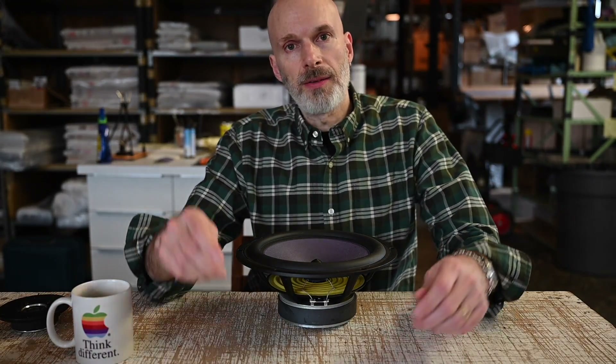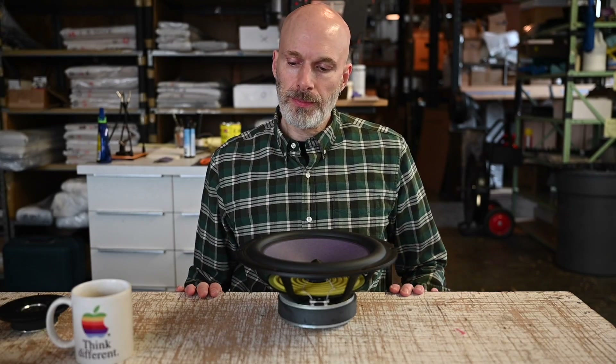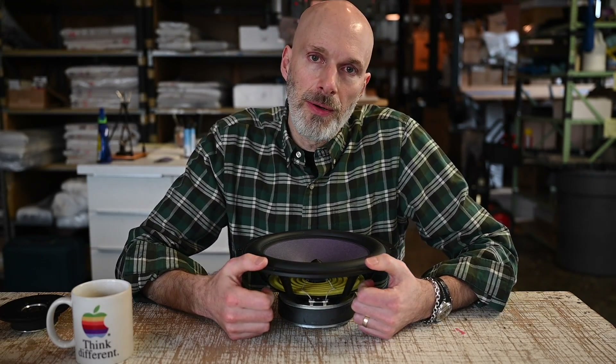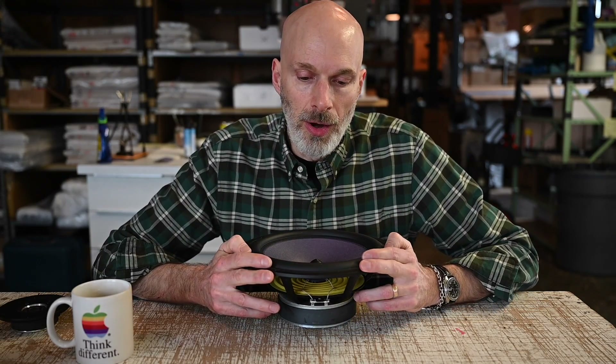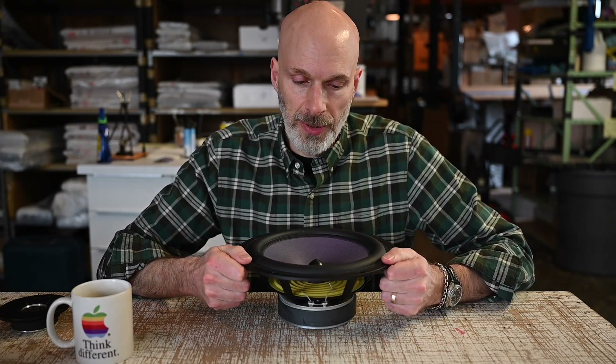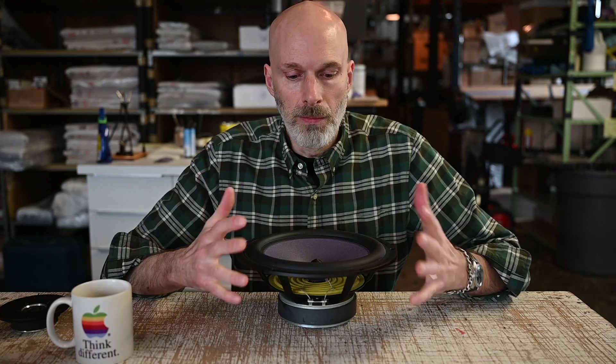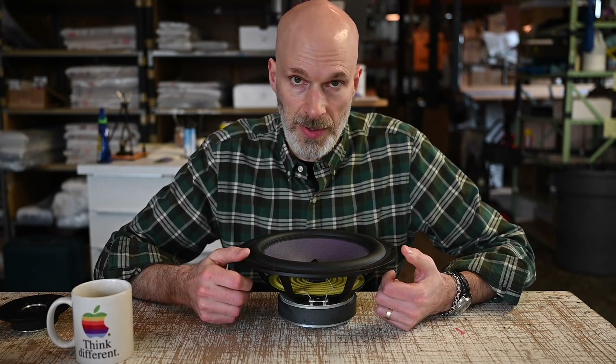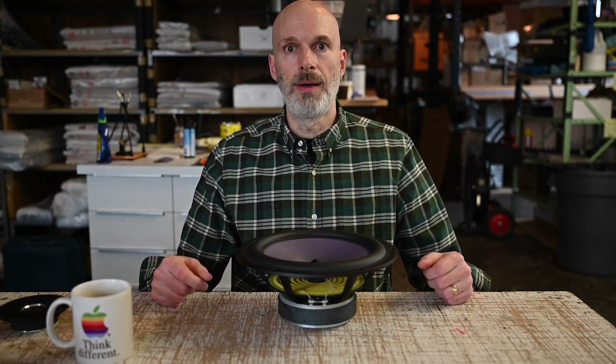Hello, I'm John DeVore. Welcome back to the DeVore Fidelity YouTube channel. Today I want to go a little bit into the anatomy of a speaker, and I'm going to focus today on drivers. In particular, woofers — although much of what I'm talking about with the woofer is going to be translatable to the dome tweeters that we use as well. I'll show you how that happens.